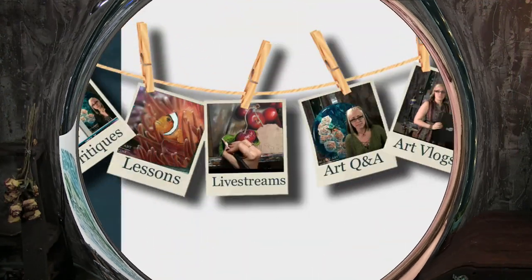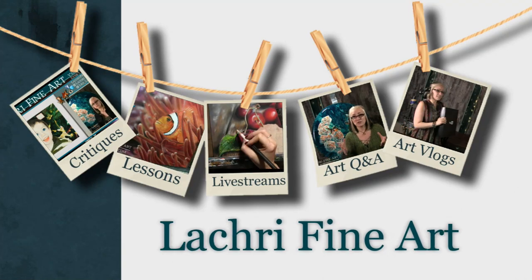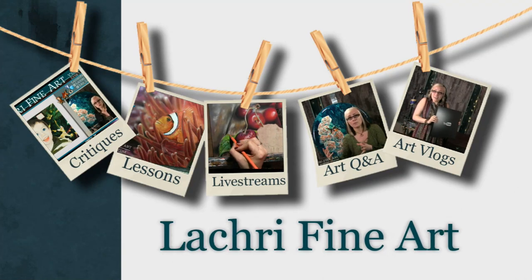Today I'm going to be doing a colored pencil demonstration of this wave. Hi, I'm Lisa, the artist behind La Cree Fine Art. After my recent acrylic tutorial on this same wave, I had some requests to draw a wave in colored pencil for a lesson. So that is what I'm doing today.